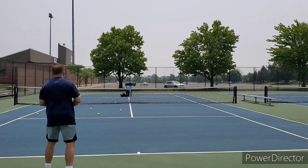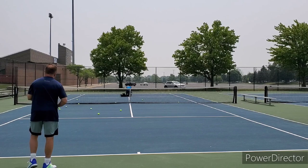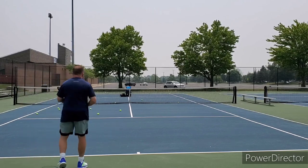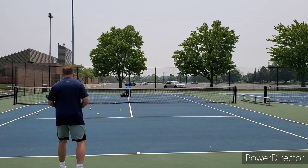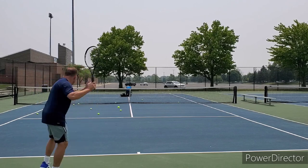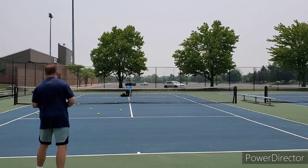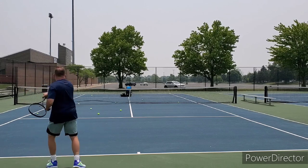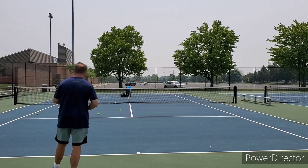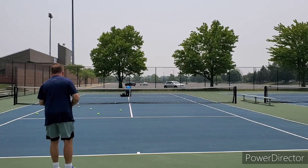I've heard the closest you can get to the 98 Regna in terms of feel and playability is the new V-Core 95, which is on my list for this year, so we'll see how that goes. Overall it is a solid racket, even though I'm hitting like absolute butt cheese right now. It's kind of windy out there — I had a crosswind blowing from behind me and across the court at the same time, which threw some balls off.